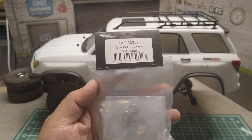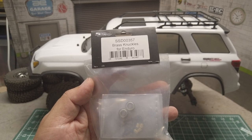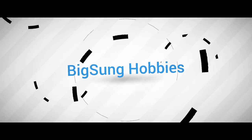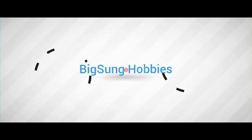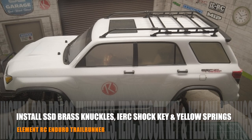I have SSD brass knuckles installed on my Solid Axle G-Speed Element Enduro. The good news is that it also works on IFS. Welcome to BigSung Hobbies.